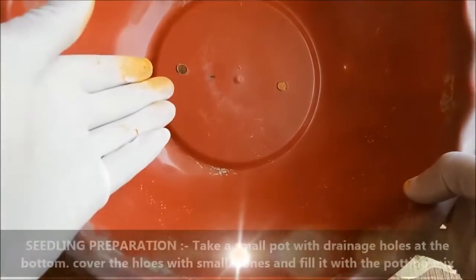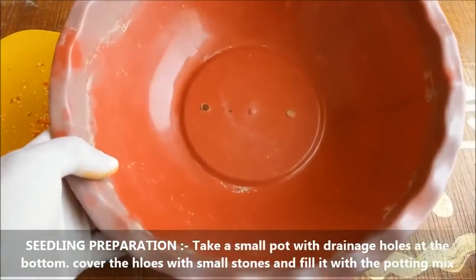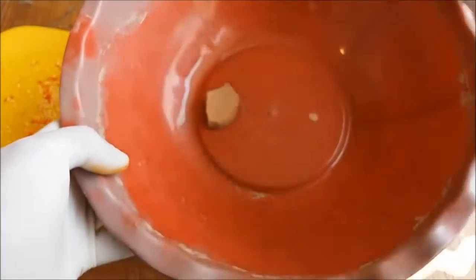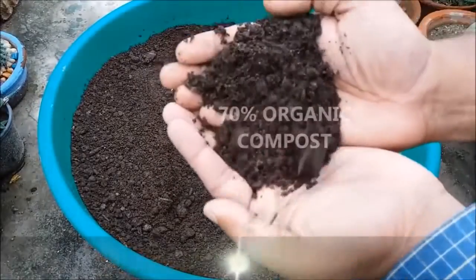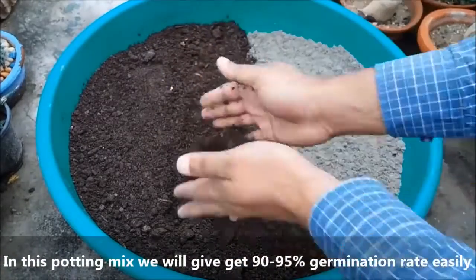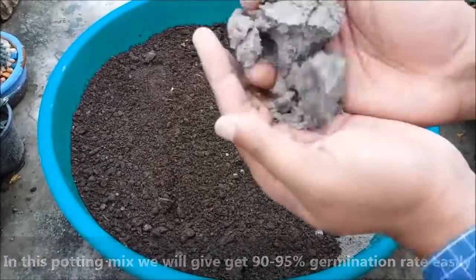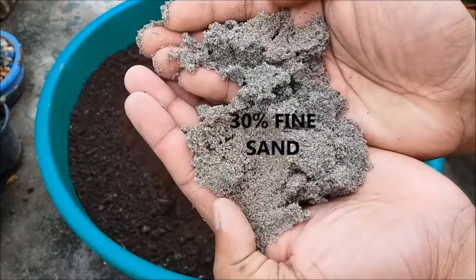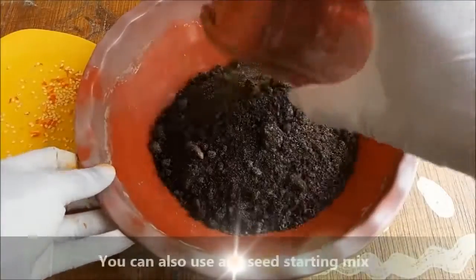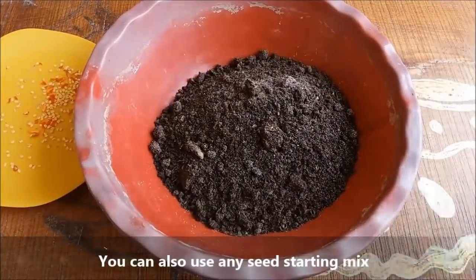Take a small pot with drainage holes at the bottom. Cover the holes with small stones and fill it with the potting mix. For the potting mix, use 70% organic compost and 30% fine sand. You can also use seed starting mix to start your seedlings.